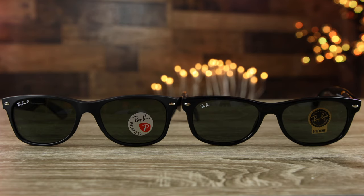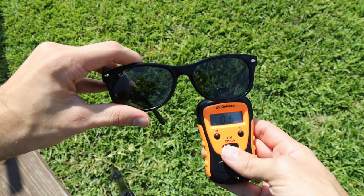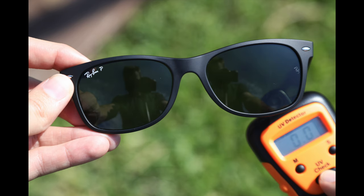The last test is checking for UV protection. Every authentic pair of Ray-Ban New Wayfarers offers 100% UVA and UVB protection. Using a UV detector where the max score is 8, the fake sunglasses read 0.5, meaning some UV rays are still coming through the lenses into your eyes. Those UV rays are very dangerous — especially when your pupils are already dilated from wearing tinted lenses — and can be a key factor in causing macular degeneration and vision loss. The real authentic Ray-Ban sunglasses read 0.0, as every genuine pair always should.